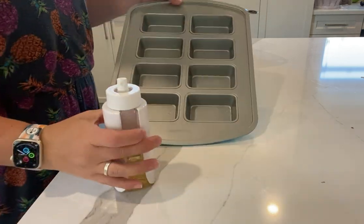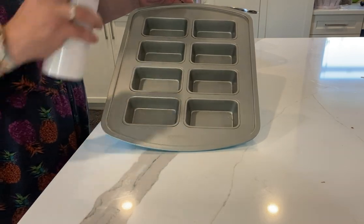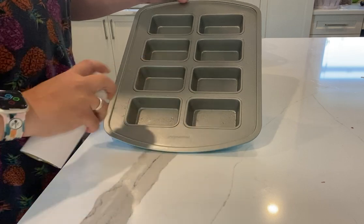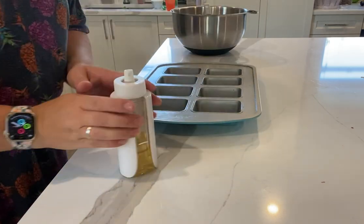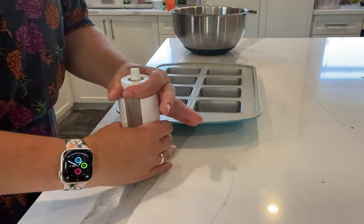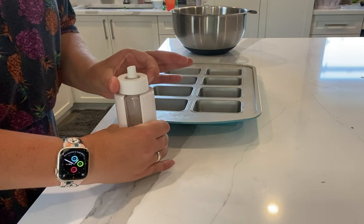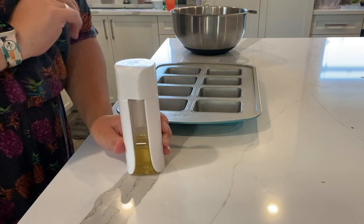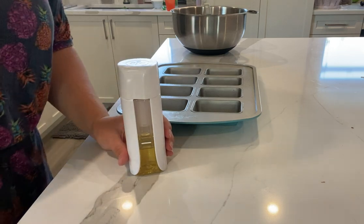Then you grab your pan, you angle your pan, you grab your nozzle and you spray and you have that beautiful mist of oil. Now for storage, you are going to turn to release that pressure, close it back up, put your lid back on and there you have it. Easy peasy lemon squeezy.